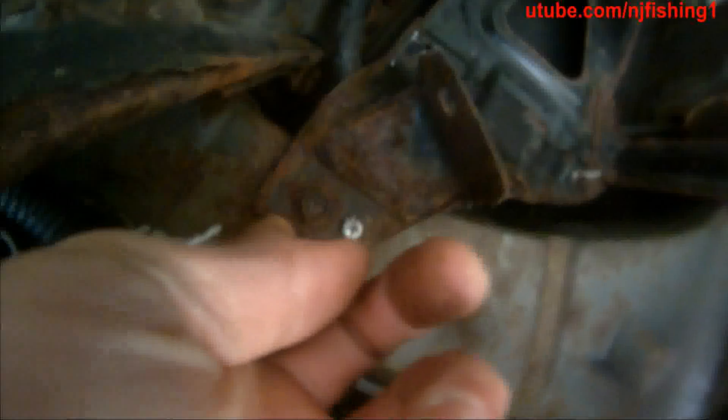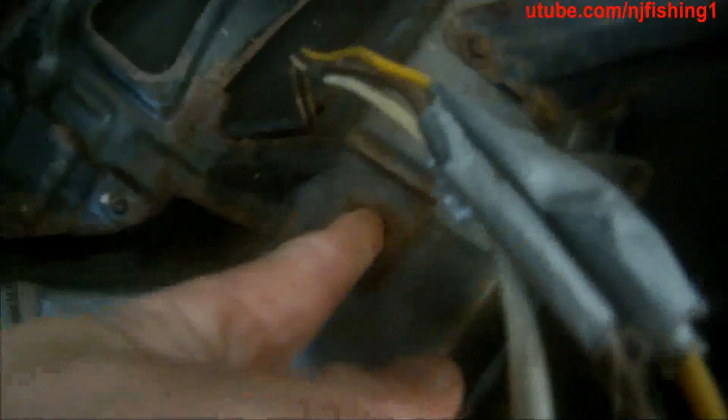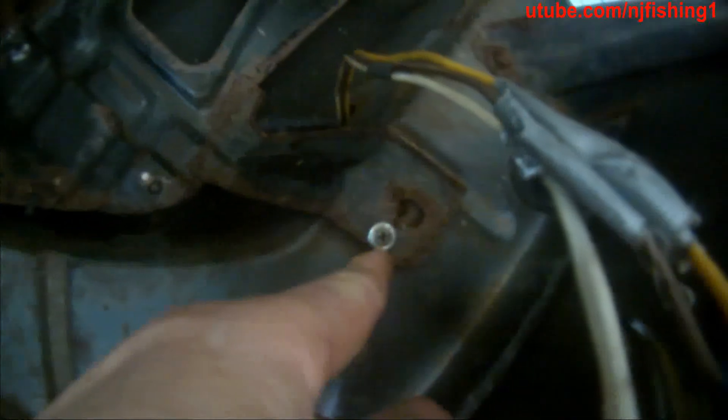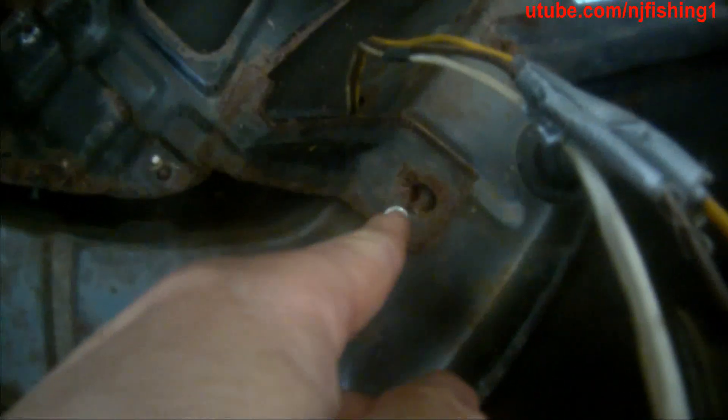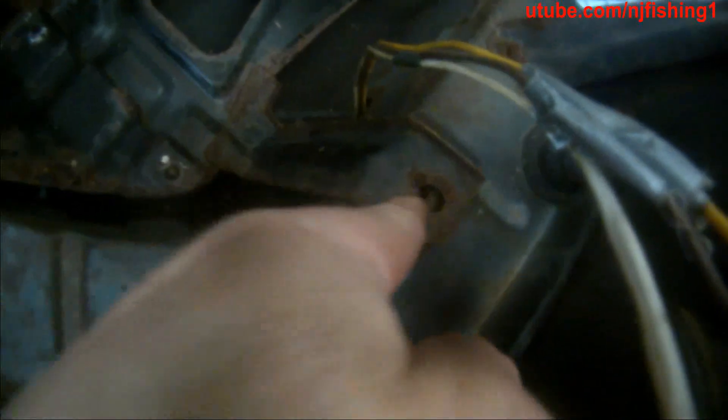This is the evap canister position. This screw actually rusted and broke, just like this one. So I drilled a hole here and put a wall grabber into the hole, and I just put a screw here to lock this in. Now it's rock solid.